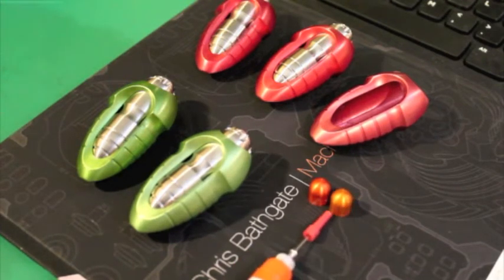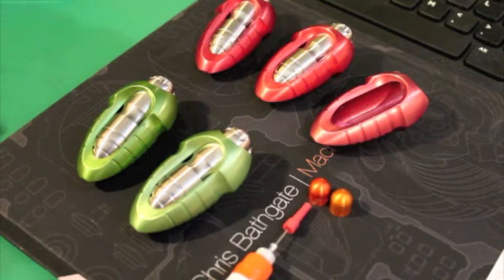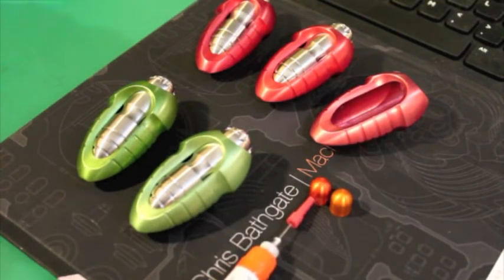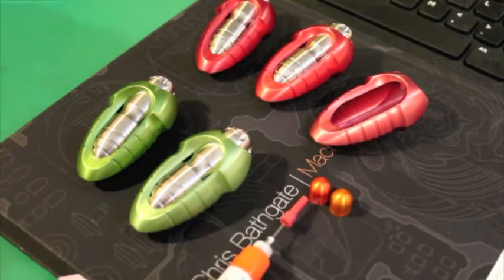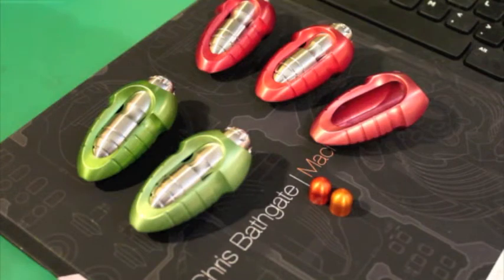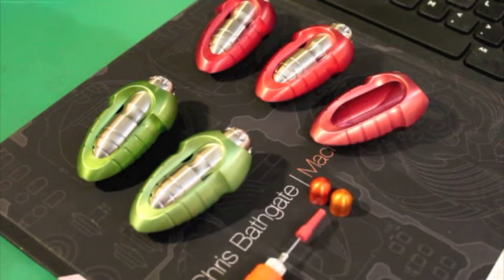I ordered these bars from one vendor at the same time. So the only thing I can assume is that one of the bars was mislabeled, or there was just a very different difference in the alloy. Something went there that I don't know what it is — maybe it was a mistake from the vendor. But that's an extreme example of variability.